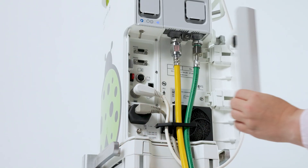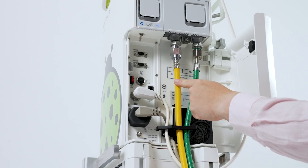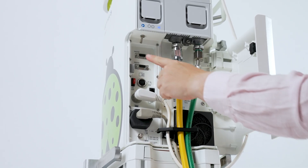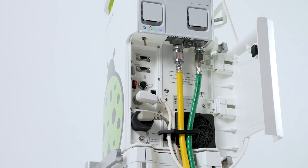To get started, open the door. Plug in your power cord, your air hose, and your O2 hose. To turn the ventilator on, pull down and push over on your toggle switch.